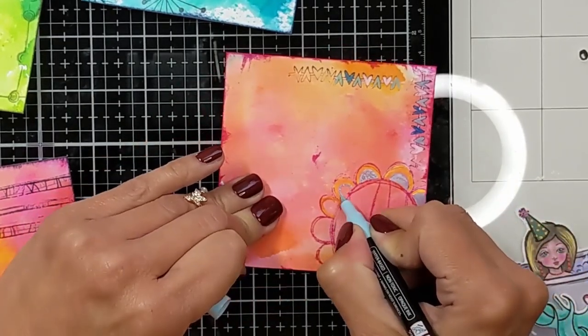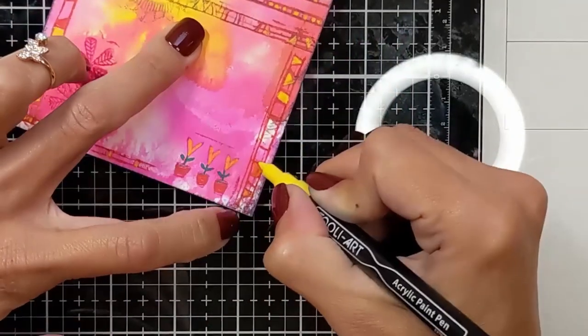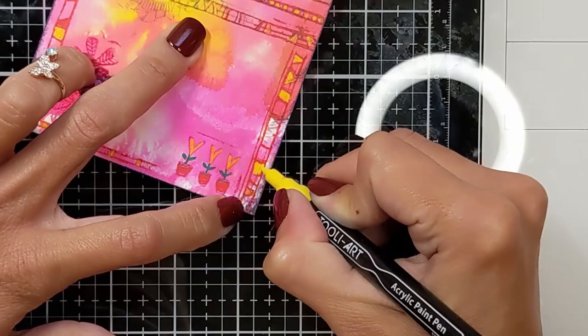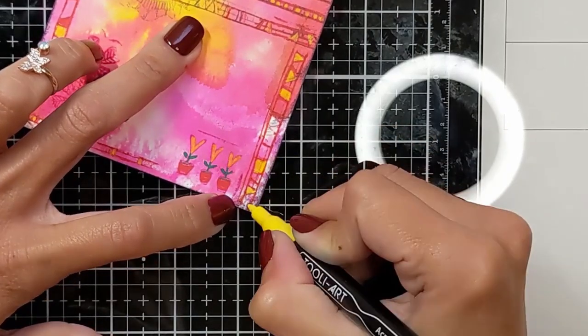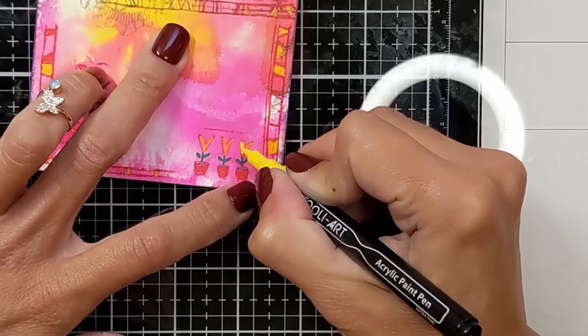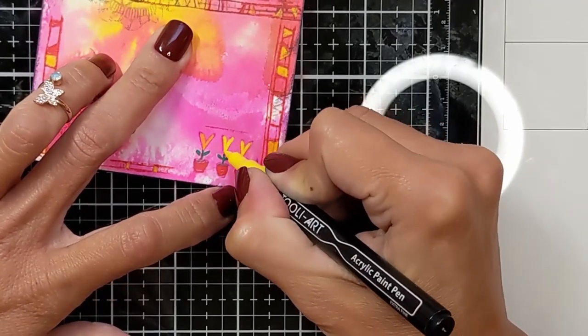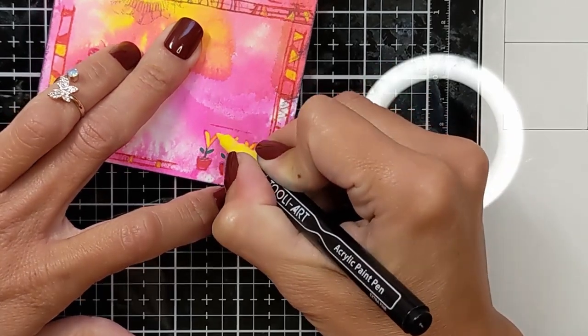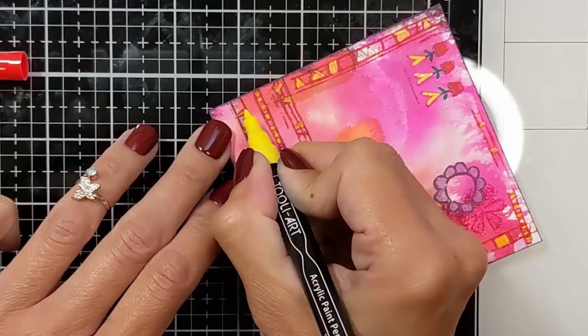I'm going to do the same thing for all the pages. Here we're going to have the grandma. I'm sorry if you can hear my kids — they have their friends over. Some of my doodling stamps here are these little pots that I colored. They look so pretty and match perfectly with the idea of a grandma.